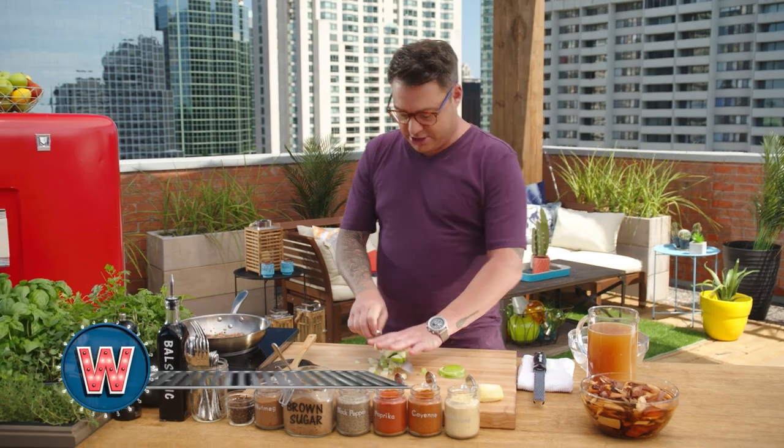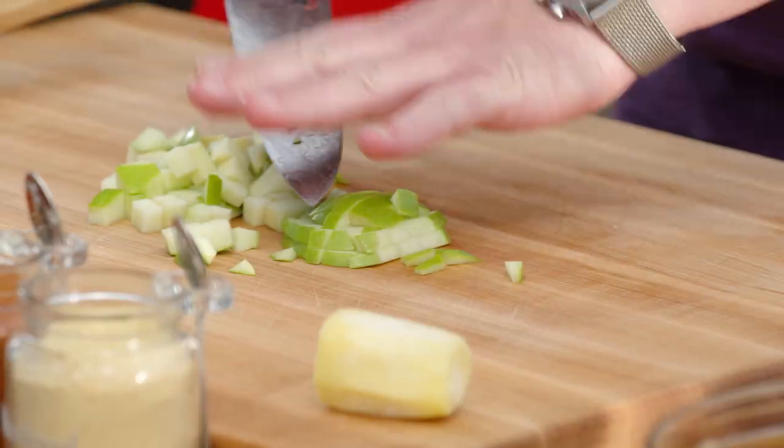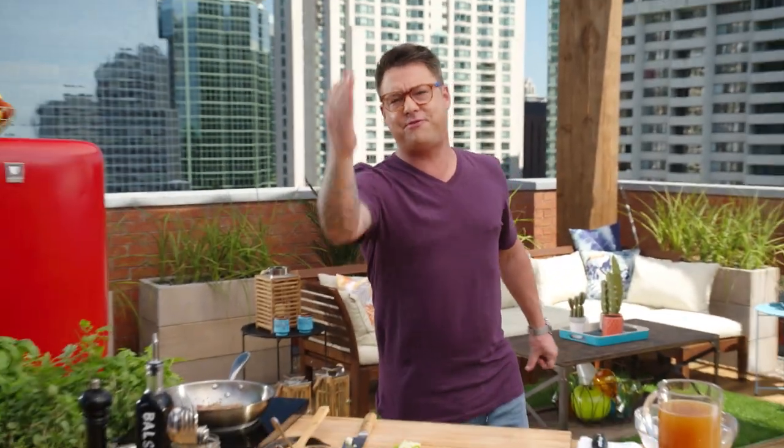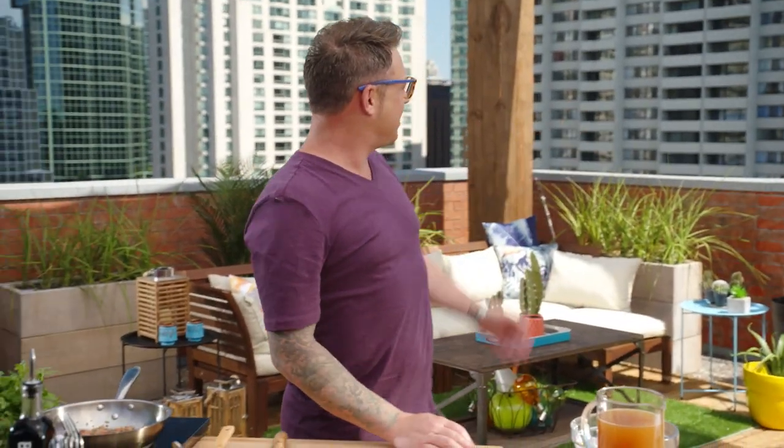There are three main advantages to barbecuing outside. Number one, you can get your barbecue way hotter than your stove in the house — plus it keeps the house cool. Number two, you can smoke things and not have the fire department show up. And number three, barbecuing outside is just cool.